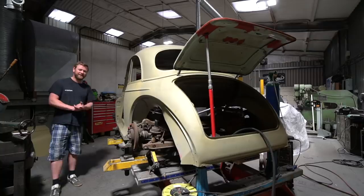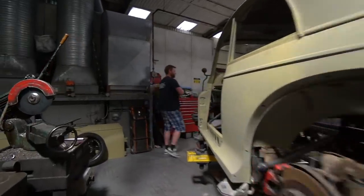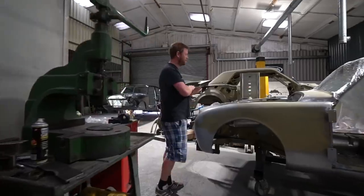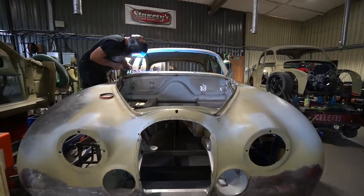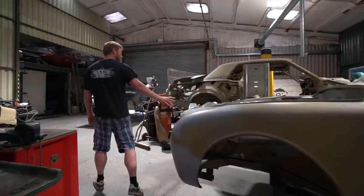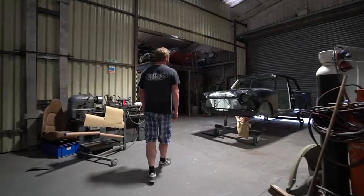Over here we've got the Mark II Jag — I've literally just signed off metalwork completion on this. We're just paint-stripping the roof because we didn't want to blast it as it's a large expanse and easy to distort. That's going to be moving into the blast room very shortly to be blasted and zinc sprayed on the underside. And we've got the Cortina, which has basically been going through the prep for paint process.